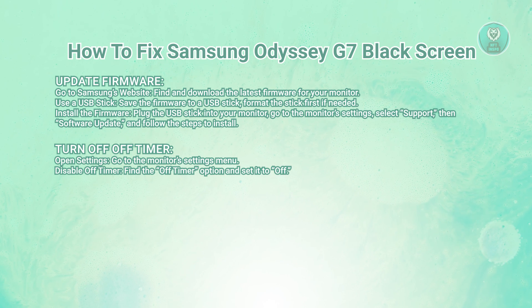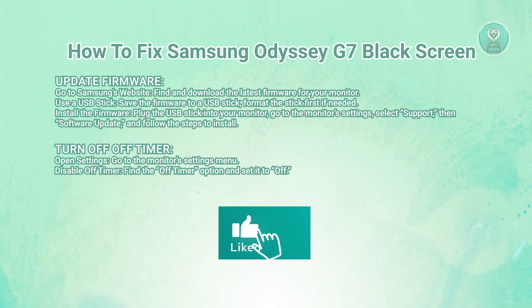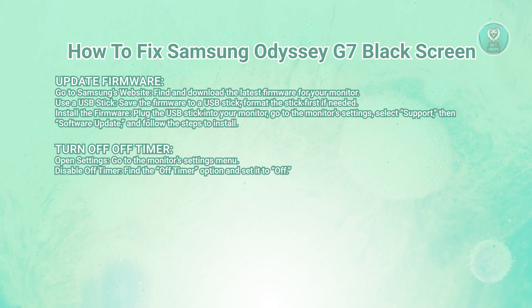Next, you want to open your monitor settings menu. Look for the off timer option and make sure it's actually set to off. If it's set to turn off the monitor after a certain period, this might be causing the black screen problem.